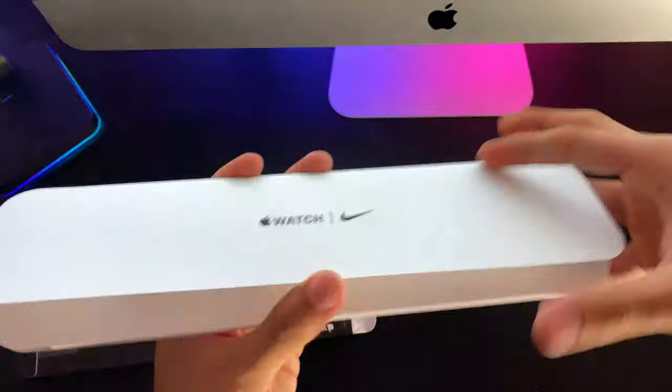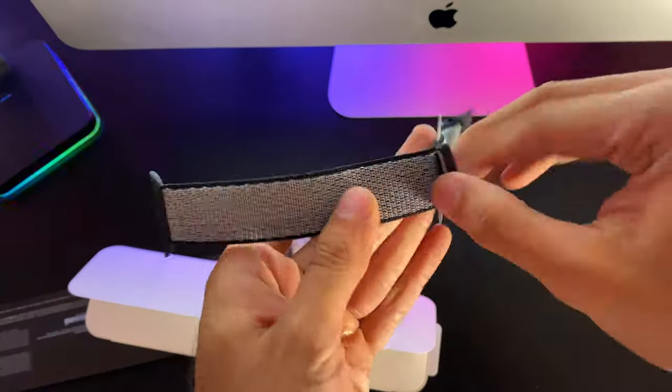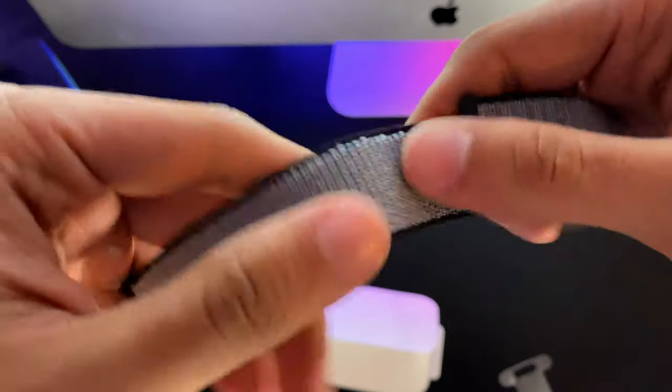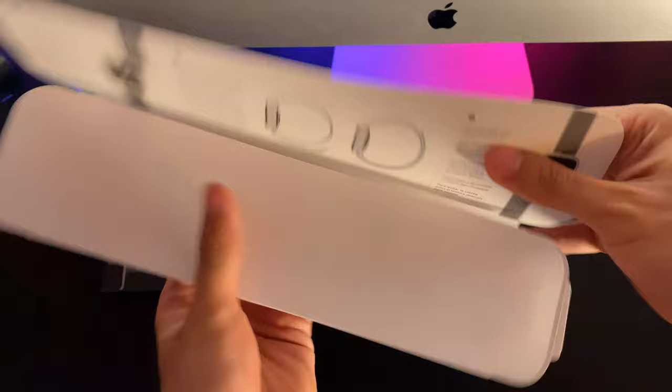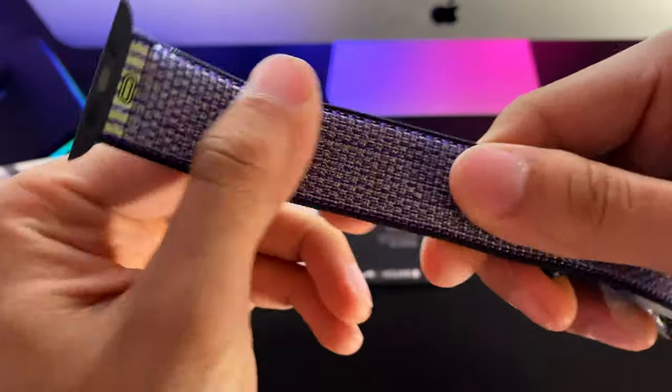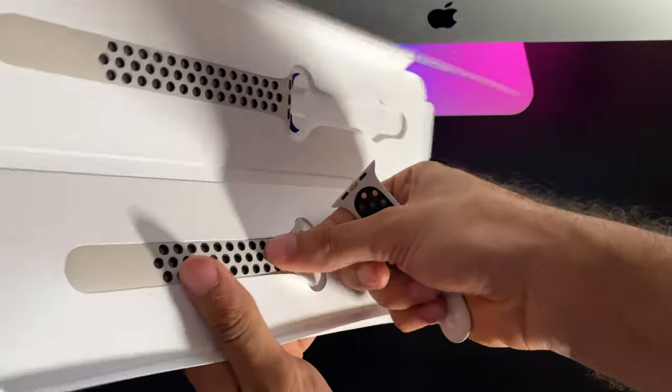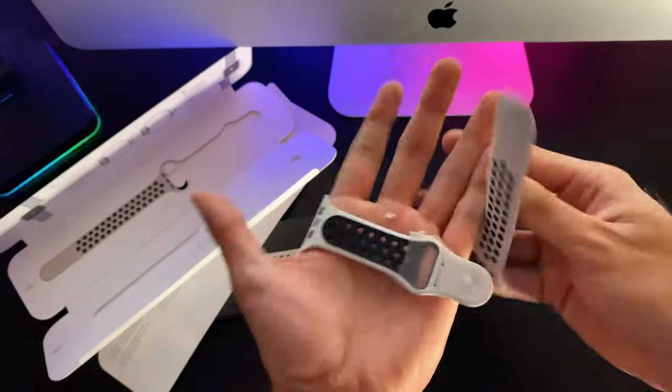Have you ever been undecisive over a purchase and want to ponder on it, but once you finally decide to purchase it — boom, gone, never to be seen again? Either that or scalpers have them on eBay for $250 a pop. Basically, with the seasonal bands, especially the Nike bands, if you want 1 or 2 or 20, buy them. They go quick.